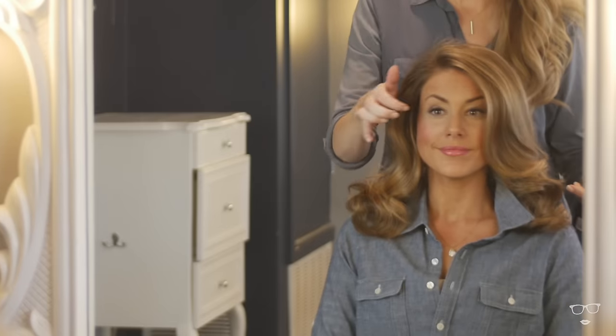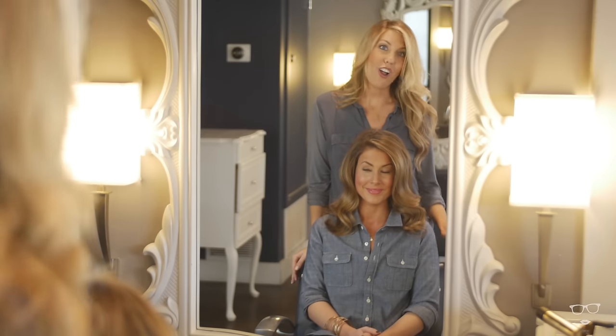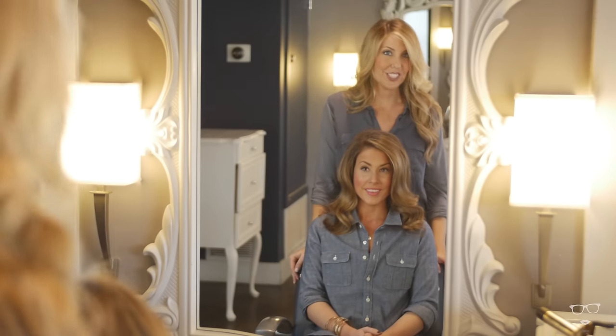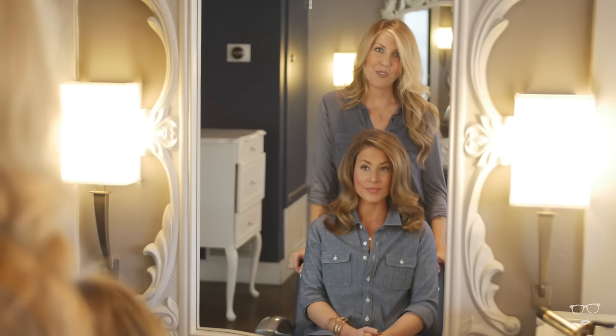There you have it — this is our last look, and all three of these looks were created with a one-inch curling iron. Now I challenge you to go get that curling iron out and give one of these a try.